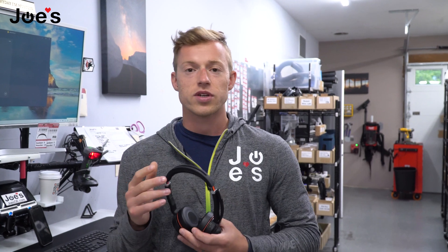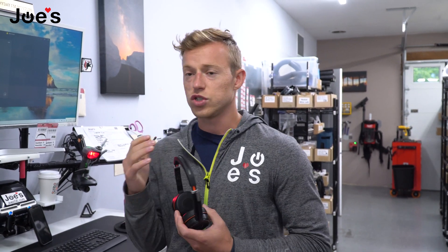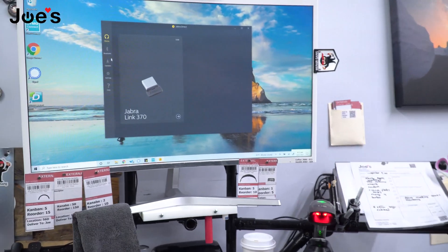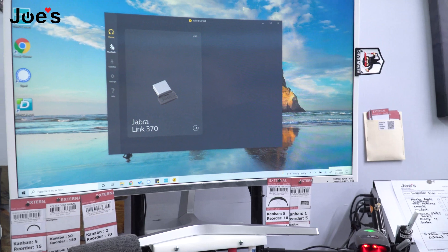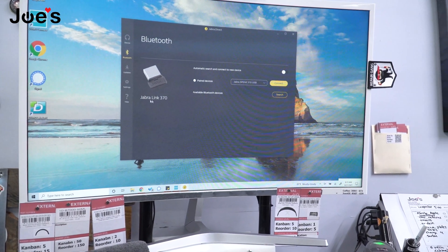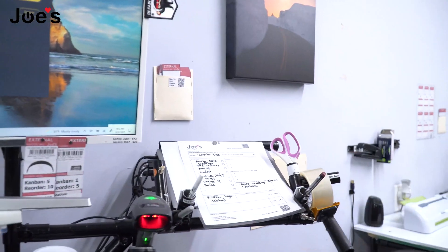It's a pretty simple process. The first thing you have to do is download the software Jabra Direct. Once you download Jabra Direct, you'll see right here you have all the different options. The simple thing to do is go to your Bluetooth options, and right here it tells you that you have your Jabra Link 370 connected to my computer, which I have connected right here.